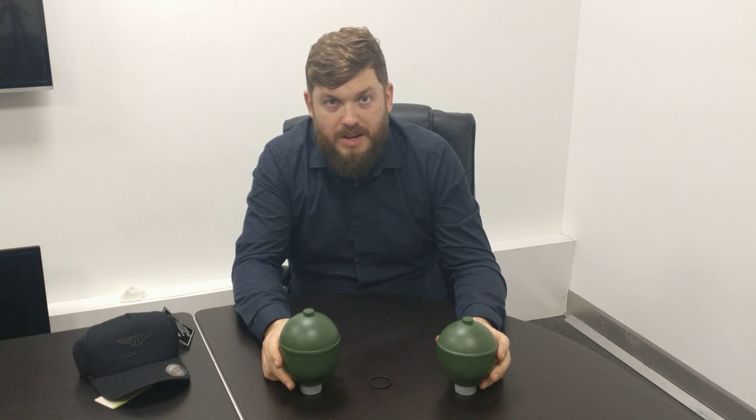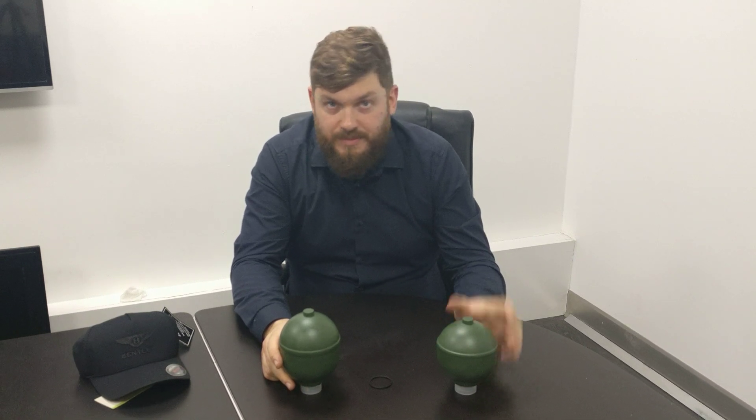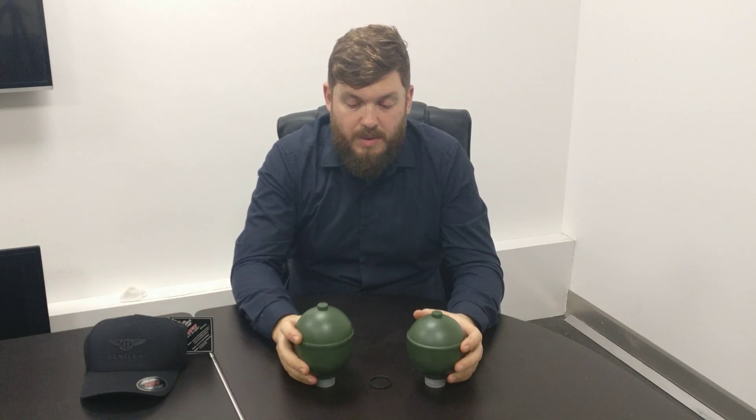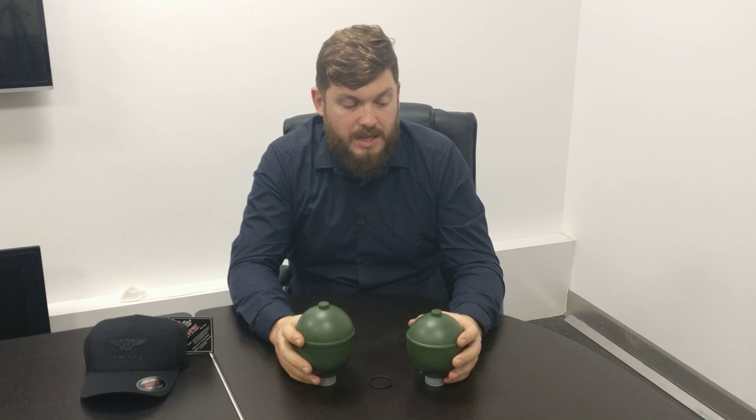That's pretty much it. If you've got any questions, please comment and we'll try and get back to you with the right answers. We're going to do our questions again so you can win the Bentley cap and a free goodie bag. The question is: what year did Rolls-Royce and Bentley go to active ride suspension — changing from normal dampers to an electronically adjustable damper with an ECU? Answer on Facebook; the first person to answer wins the Bentley cap and a goodie bag.